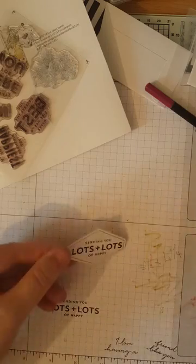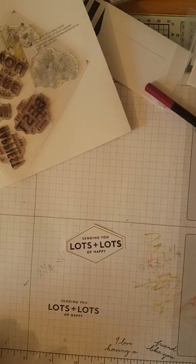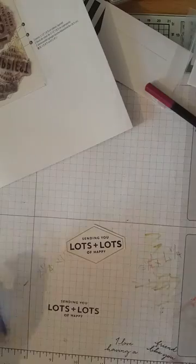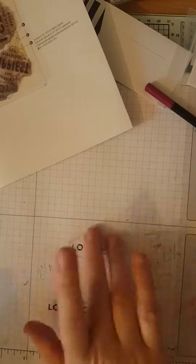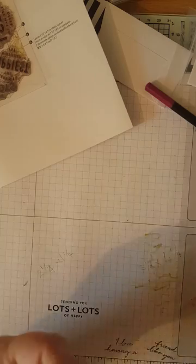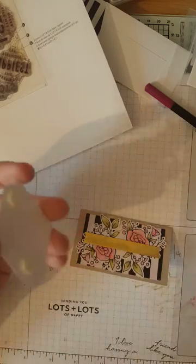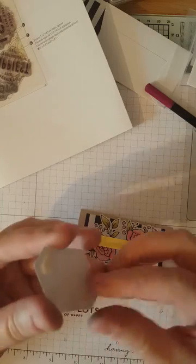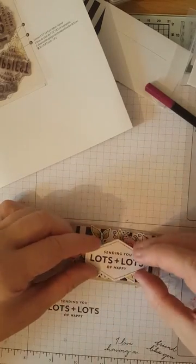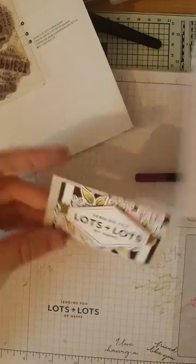Pick it up — look at that! Put the stamp away otherwise I'll lose it. Then get your dimensionals and put a couple on the back. Peel off — I always struggle with no nails, normally they come off really easily. Pop the stamped piece over the middle like so, put that down, and there we go — with the envelope too!